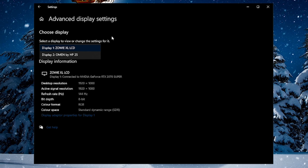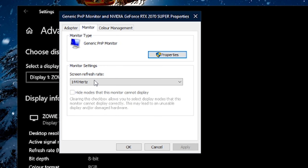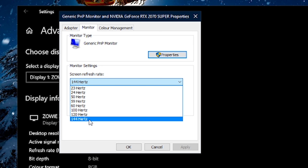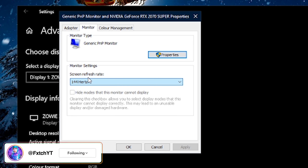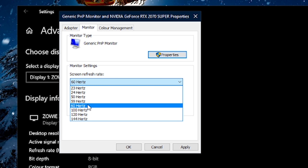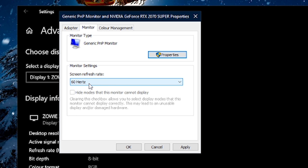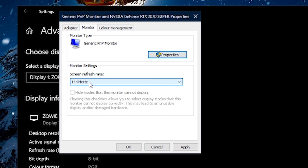In Advanced Display Settings, go to Display Adapter Properties for your display. Click on the display you have, then tab over to Monitor. Under Monitor Settings, ensure your screen refresh rate is set to the highest number possible. Sometimes when you plug in a brand new 144Hz monitor, by default Windows doesn't detect it properly and sets it to 60Hz — so you're not getting your actual peak refresh rate. Go in here, change it to the highest available — 144 or 240 — press Apply and OK.